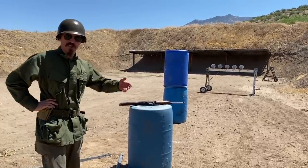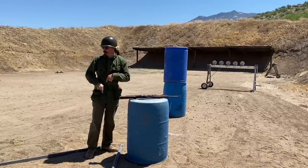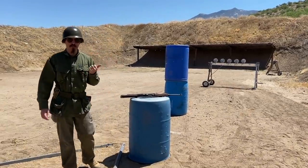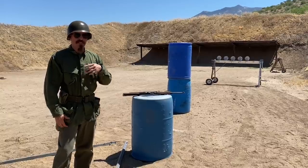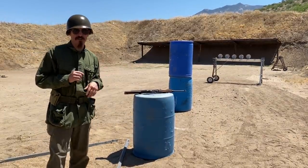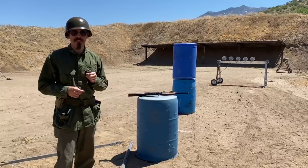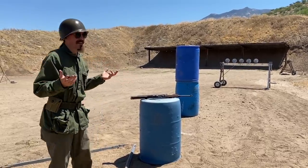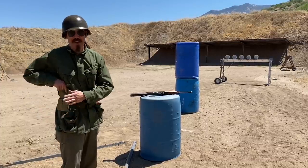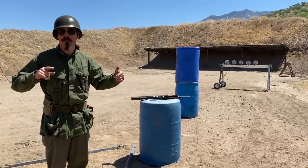The last and most challenging stage is a plate rack. I have to start at the apex of these two fault lines, from where I can only see the outside two plates, so I'm going to have to back up along the fault line to see all the plates. This definitely replicates the idea that the 1911 was seen as a 25 to maybe 50 yard weapon, where the M1 carbine was supposed to be capable out to 200 or 300 yards. I've got seven rounds in the 1911 magazine and a spare mag, plus 15 rounds in the carbine.